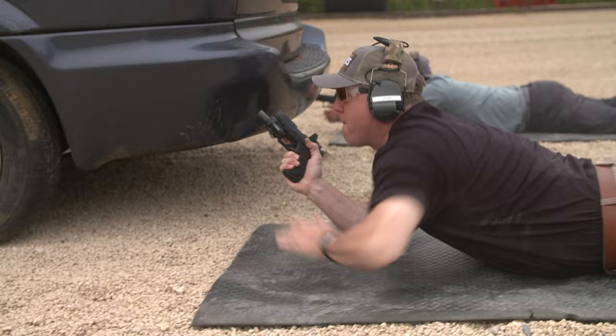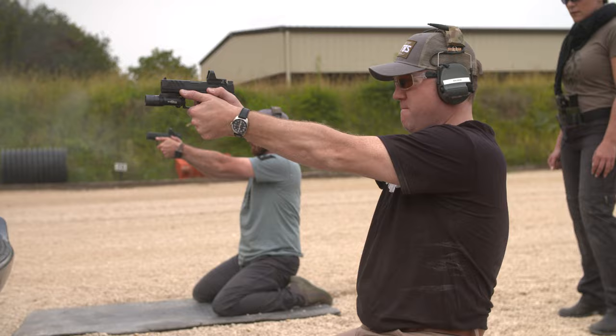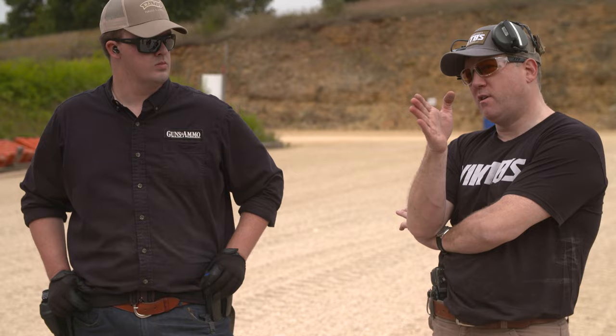You've got an expanded magwell and a spot for your pinky to hit, so there's not really a bad way to grip the weapon — it kind of trues itself when you grab it. In this course we were actually shooting dominant hand, support hand, and switching grips, actually shooting left-handed as a right-hander, and it felt the same both ways.